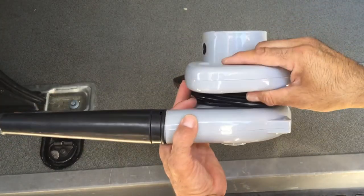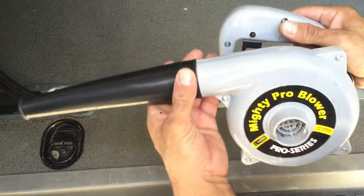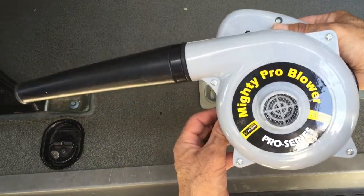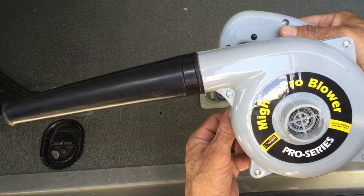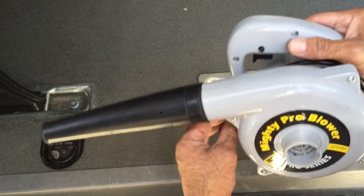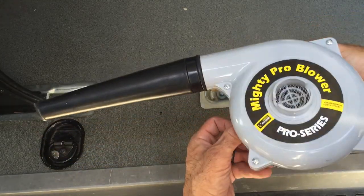Thanks for watching. I just wanted to do this quick review — I'm really impressed with this thing. As you saw in the video, I did a really quick cleanup of sand, so anything else would be even easier. Thanks for watching and stand by for some more videos.